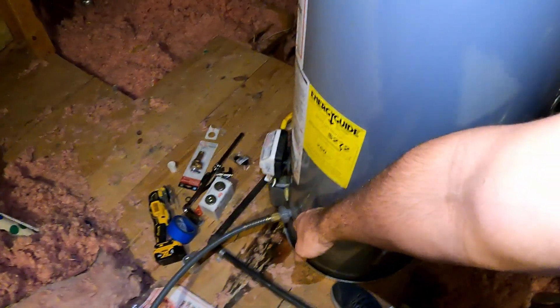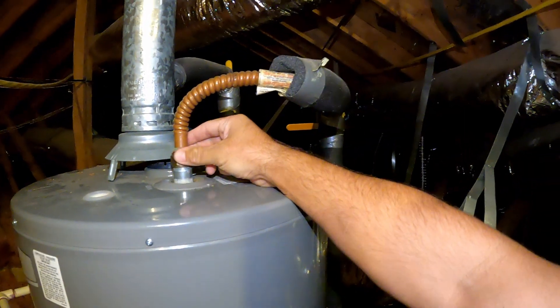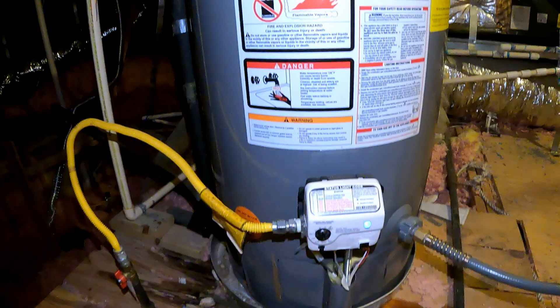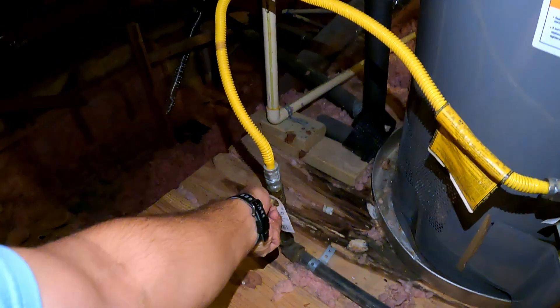Now all that's left is to open the drain line and drain the water. When I start draining the water, I will open the inlet supply line as well, so it's going to release the vacuum inside the water heater. Also, before you do anything, turn off the gas valve and shut off the gas.